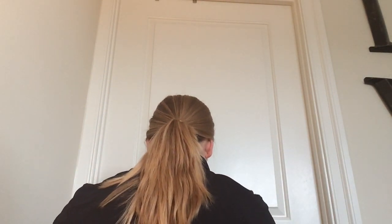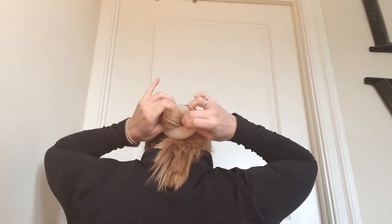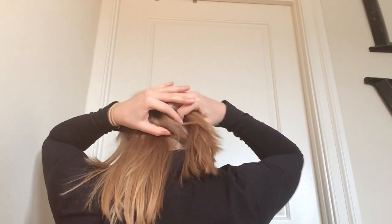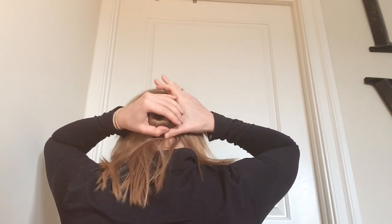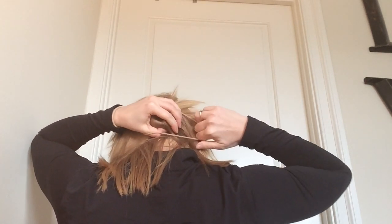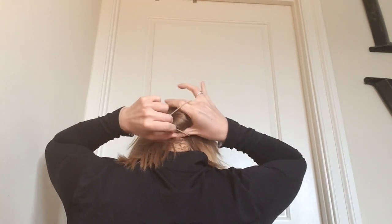Next, I thread my ponytail through my bun form and then fan the hair out over the bun form. You don't have to worry about this part being too perfect — you just want to make sure that your hair covers up the spongy part of the bun form. Then you take your hair tie and secure it around the bun form.